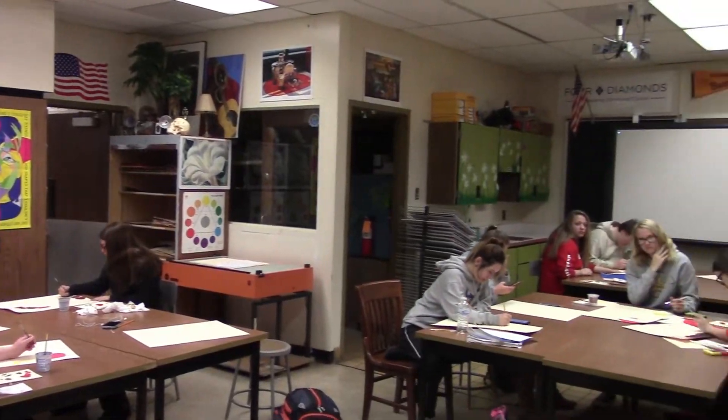By the end of Art One, I hope that they can handle an art project with confidence and whatever is given to them, they understand what to do with it. The ultimate goal is that they want to pursue art and sign up for Art Two for next year.